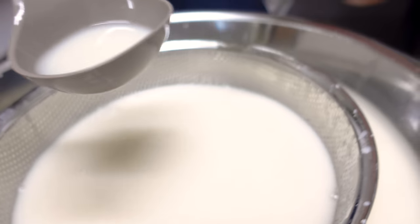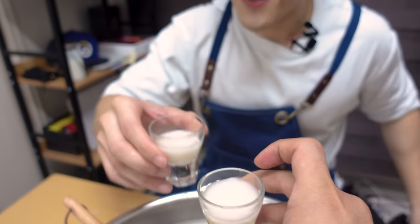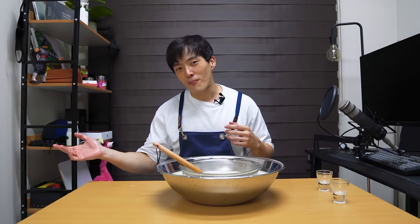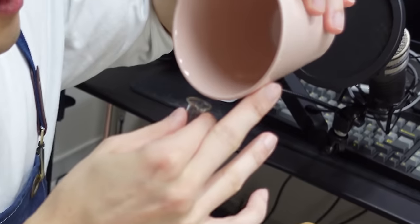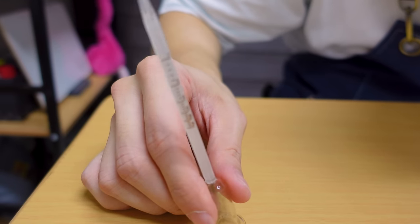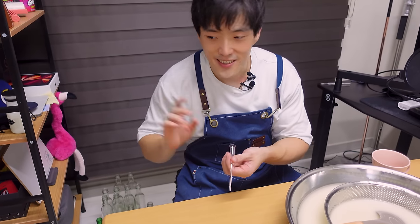Let's try this makgeolli as it is, just the way our ancestors did. Cheers. It tastes just like makgeolli — like store-bought makgeolli — except it's higher in alcohol content. Talking about the alcohol content, can we take a moment to test it? I have this little tool to measure how much alcohol content there is. You just need a few drops in there, upside down. Wait — it's 20... no way. So it's 21% alcohol? I don't know if this is accurate, but if it is, that's very high.